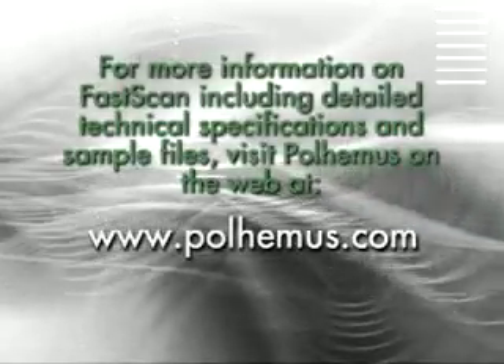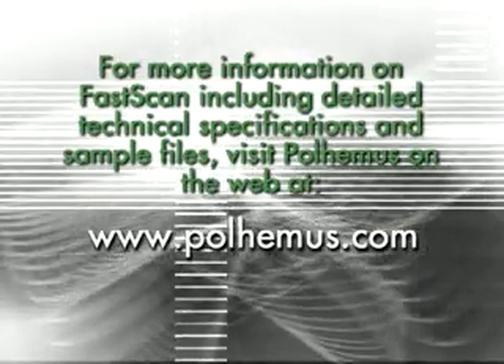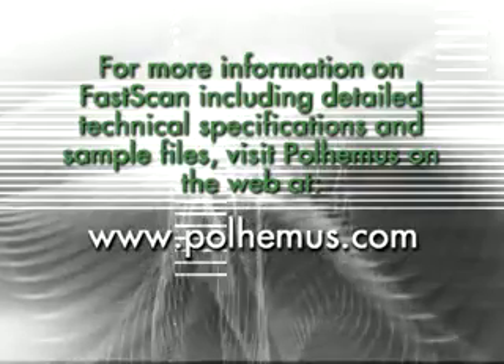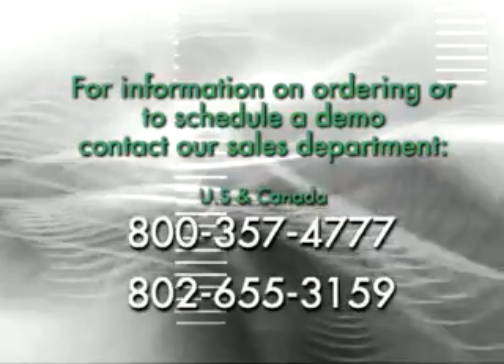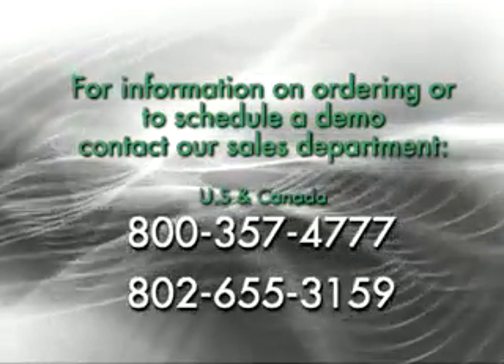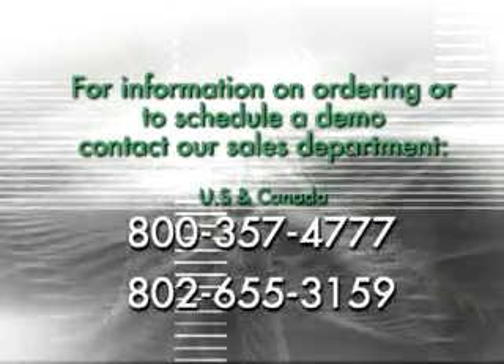For more information on FASCAN, including detailed technical specifications and sample files, visit Paul Hemus on the web at www.paulhemus.com. For information on ordering or to schedule a demo, contact our sales department at 800-357-4777 or 802-655-3159.